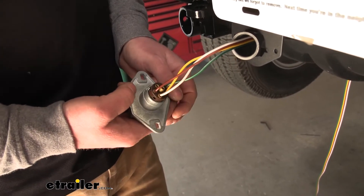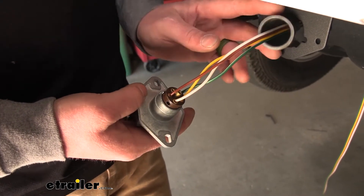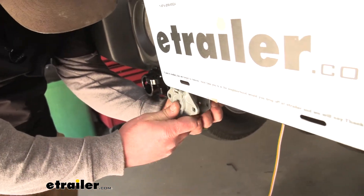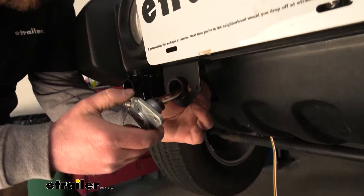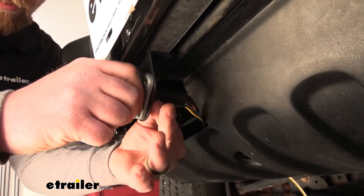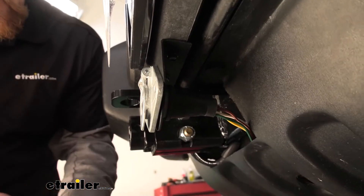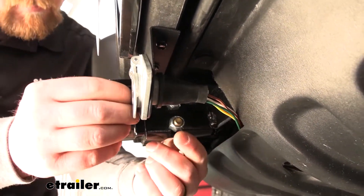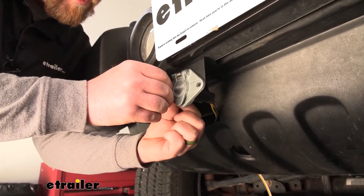Once all wires are hooked up, this is what the back of the connector plug looks like. Push it under the bracket, slide the rubber dust cover over the back to keep it protected, and then secure the connector plug to the bracket using the included hardware.